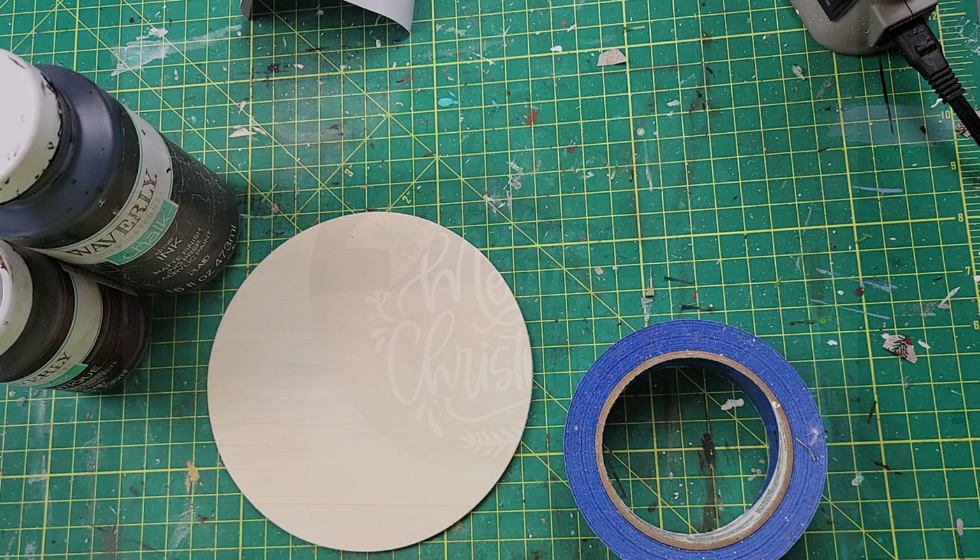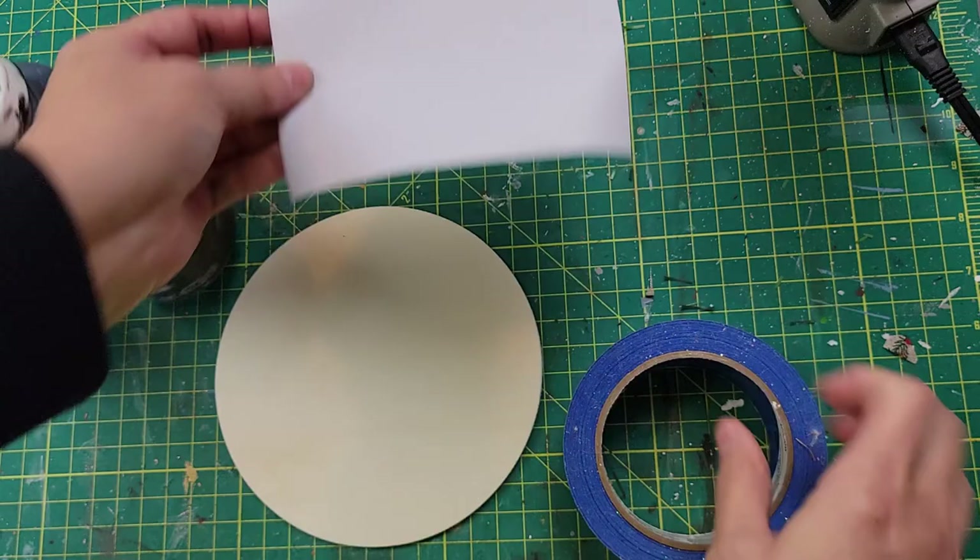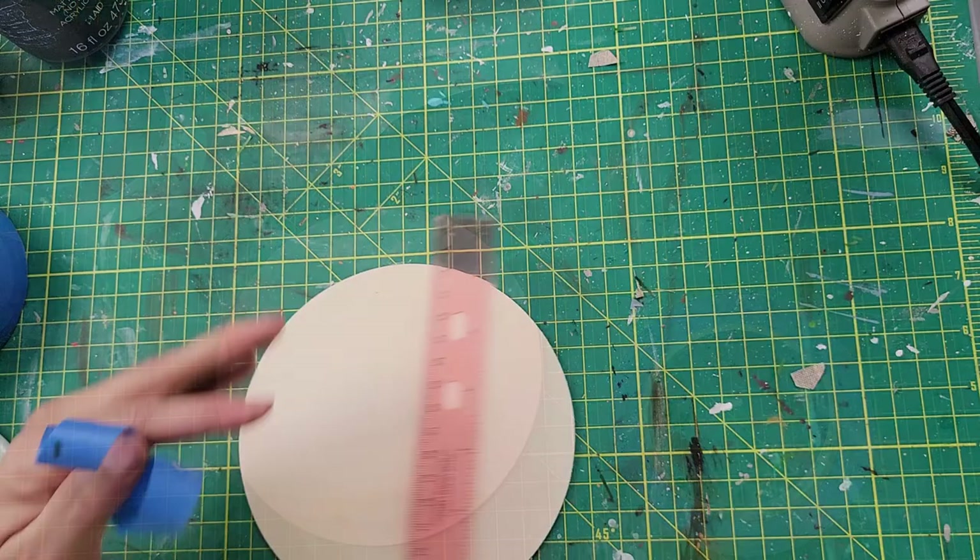Okay, here is DIY number one. For this ornament I used a wood round I got from Hobby Lobby, my Waverly chalk paint in the color ink, and antique wax. This printout I created on Cricut and some painter's tape.